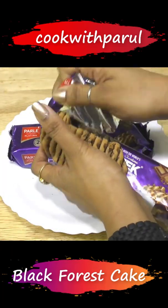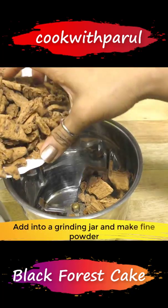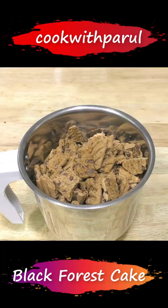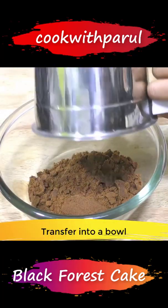We'll remove the biscuit and crush it with our hands. We'll add all the biscuit pieces in the jar and grind it to a fine powder. We'll remove all the crushed powder into a bowl.